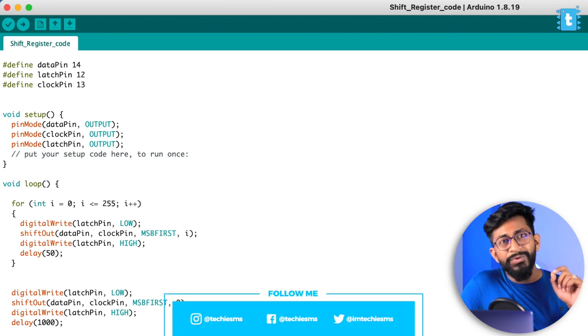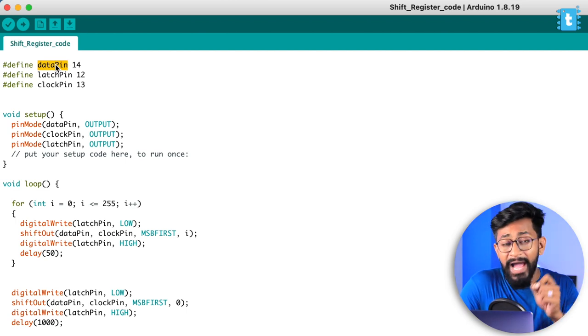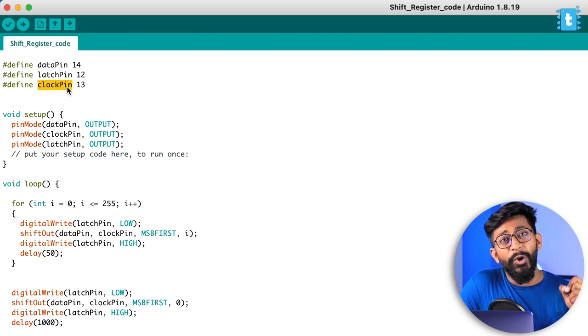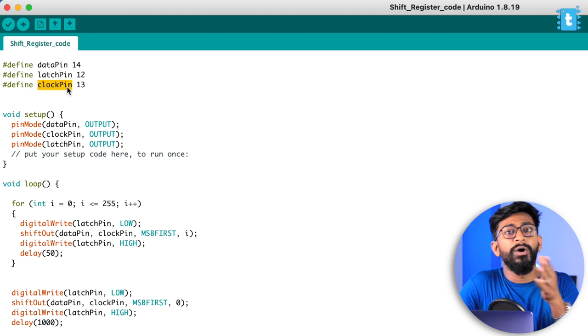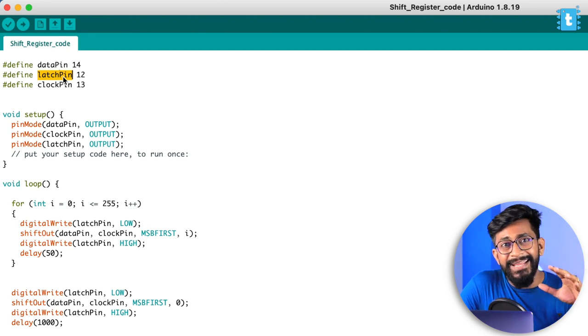Here is the basic code to use the shift register with any microcontroller. The three major pins of the shift register are the data pin, latch pin, and clock pin. Since we are using a serial-in parallel-out shift register, we have only one single input pin — the data pin — through which we send data serially. The data pin is connected to digital pin 14 of our ESP32 board. The clock pin and latch pin are both clock-type pins but serve different purposes.